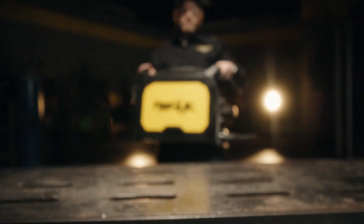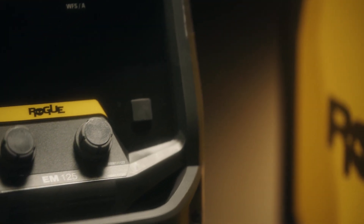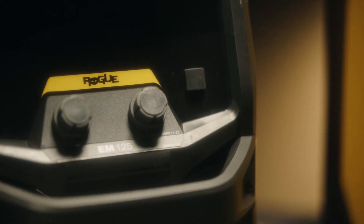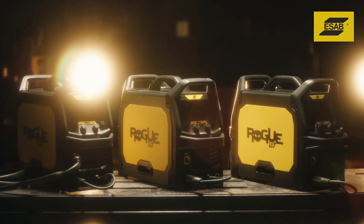Ordinary entry-level welding is over. Defy convention. Go Rogue. Hi, I'm Mike Sammons with eSub. Our new Rogue MIG welding machines are feature-rich, and we'll go through a few points to help you pick what's best for you.